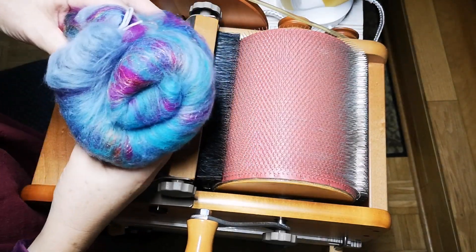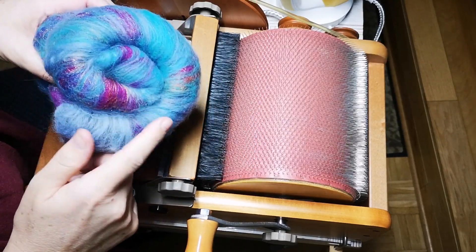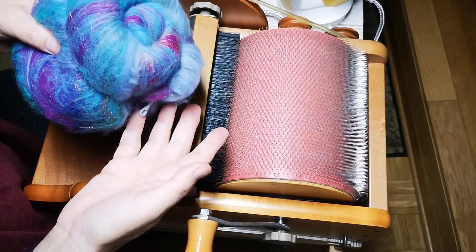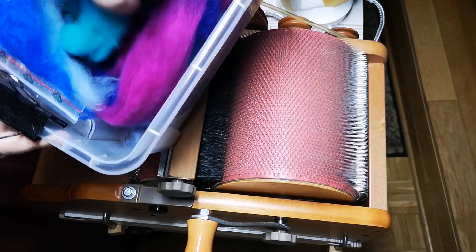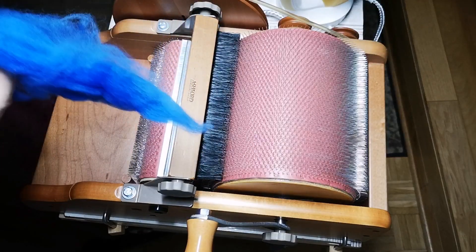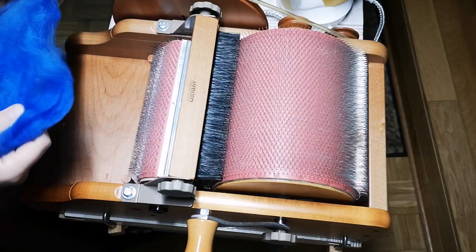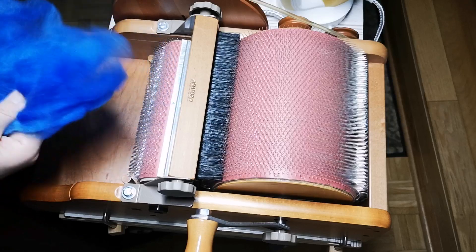Hello! Because you liked my video from yesterday so much — making this batt, the finished batt I showed you — I'm now making a new video, because I got the second portion of the carding set I received from Frau Wölfchen. I'll show you how I made this. Now I'm going to switch to the German language. This is the second day I'm using this drum carder from Ashford.